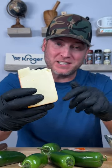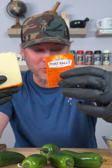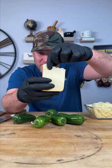Check out the cheese we're using instead of cream cheese. This is called port salute and it's super creamy. Look at that.